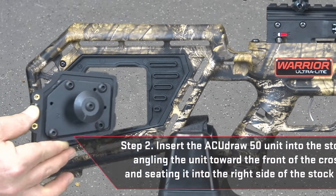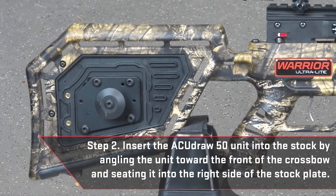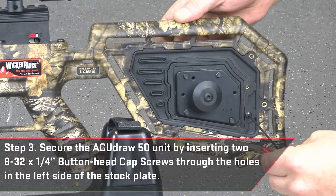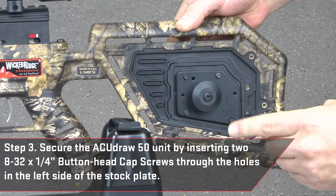To insert the AccuDraw 50 unit into the stock, angle the unit toward the front of the crossbow and seat it into the right side of the stock plate. Secure the AccuDraw 50 unit by inserting two 8-32 by ¼ inch button head cap screws through the holes in the left side of the stock plate.